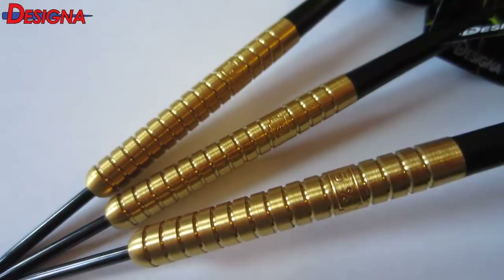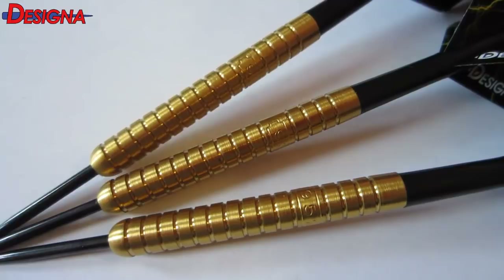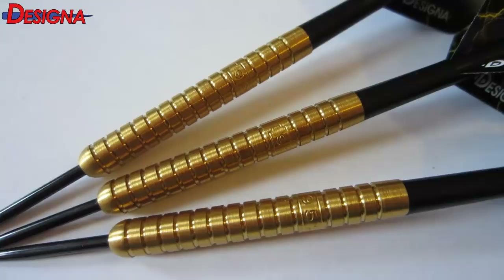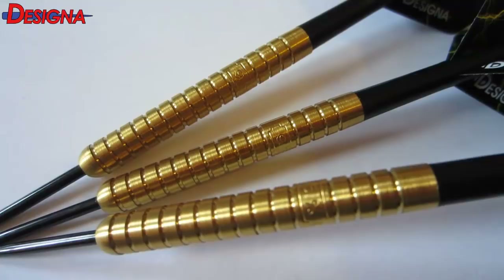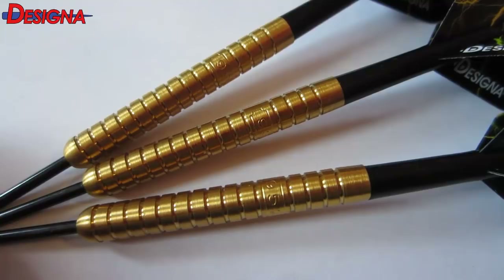Another reason I'm making these videos is I want new players — especially players in the United States and Canada — to know you don't have to spend a hundred dollars to get quality darts. These are machined perfect, spot-on 95 tungsten, and I paid less than $25 to get them to my house. Don't get stuck with a set of hundred dollar darts you absolutely hate — shop around, and that's what I'm here for.